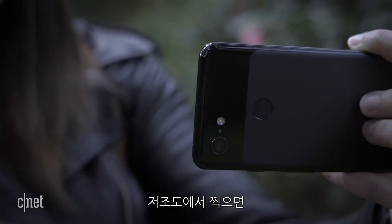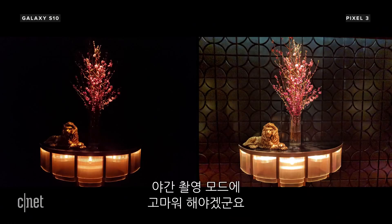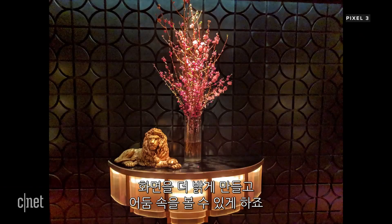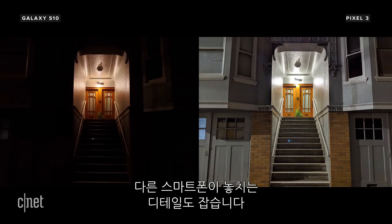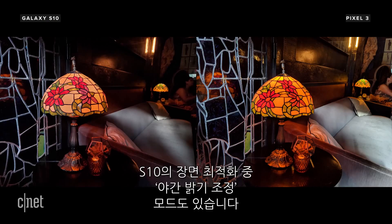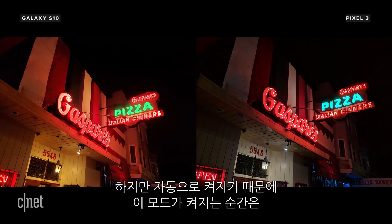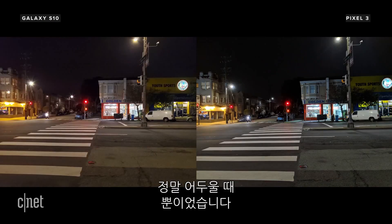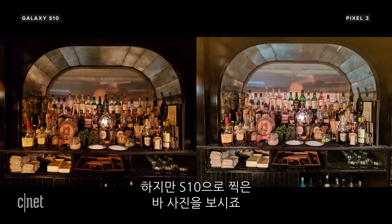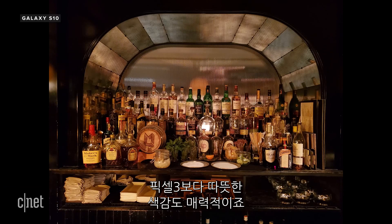When it comes to low light, there's no surprise the Pixel has a big advantage thanks to Night Sight. This mode brightens the scene and almost lets you see in the dark, bringing out details you'll miss on other phones. The S10 has a mode called Bright Night as part of the scene optimizer, but it activates automatically and only kicks in when it's really, really dark. That said, on this bar shot with enough light, the S10's warmer tones make it more appealing than the Pixel 3.